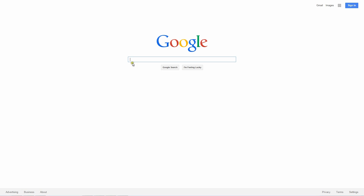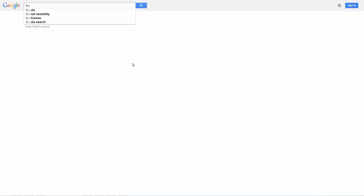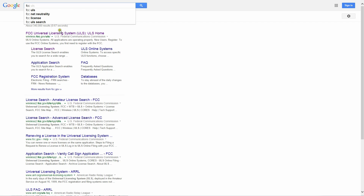Now that the FCC isn't printing our licenses anymore, how do we get a copy of our license? Best bet is to go to Google, type in FCC ULS, then go to the FCC Universal License System and click on that.